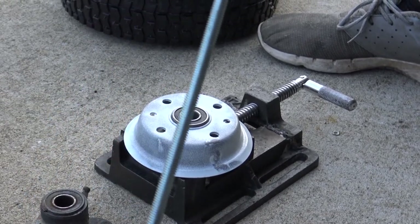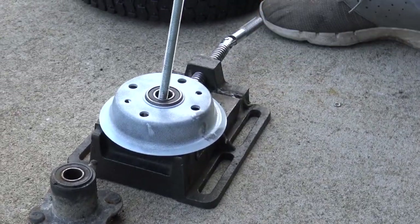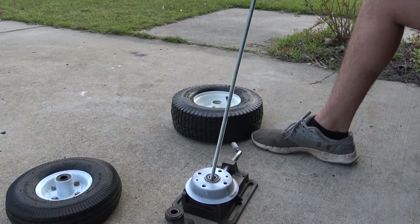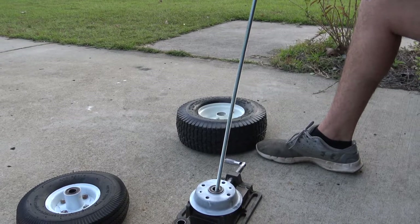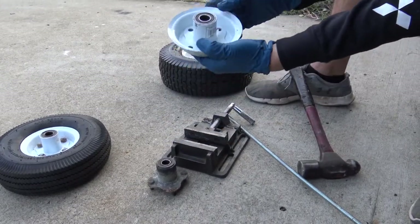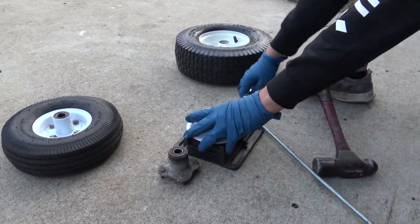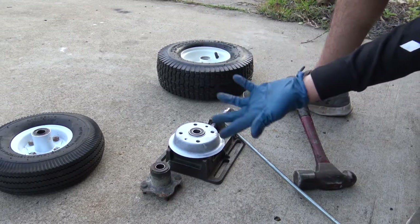You're going to want to put the rod in at an angle to apply pressure on the bottom bearing. Come in at an angle and give it a few taps on top with the hammer. You'll want to periodically check it — you'll see it comes a little loose on one side or the other, and eventually after quite a few taps you'll knock them out.